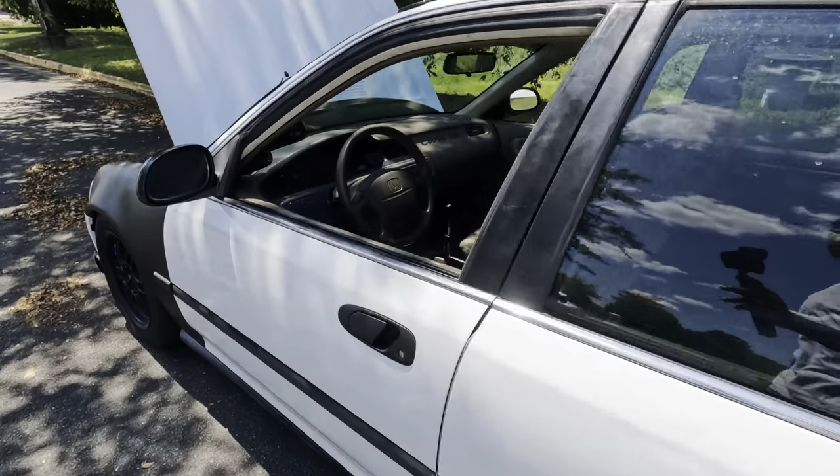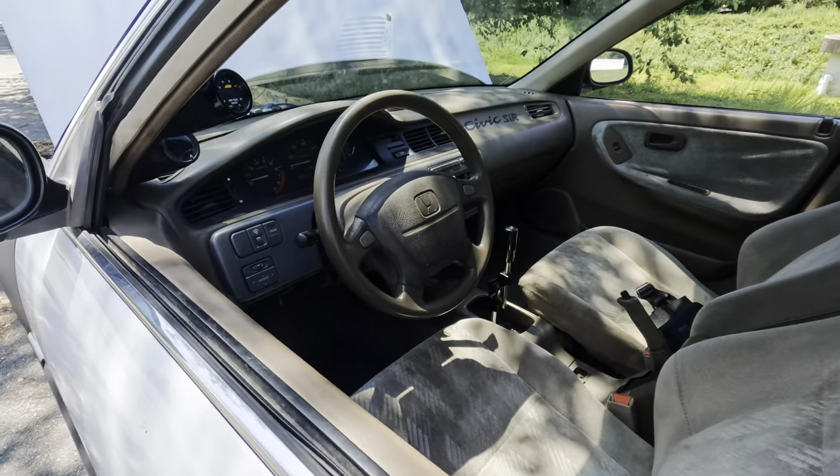Everybody says I should go black interior — I don't know, I kind of like the tan interior, but black interior would be tight.